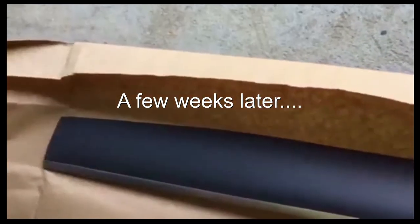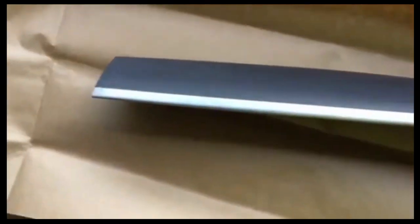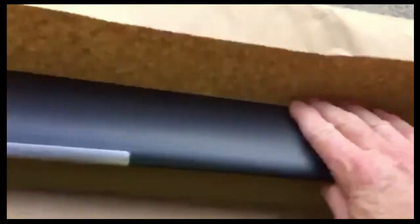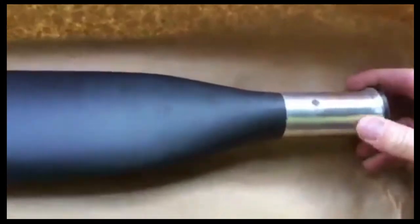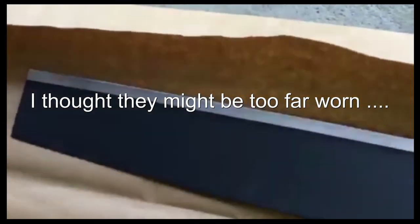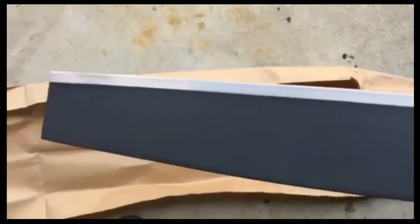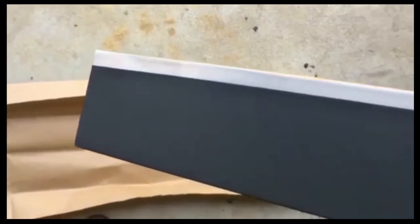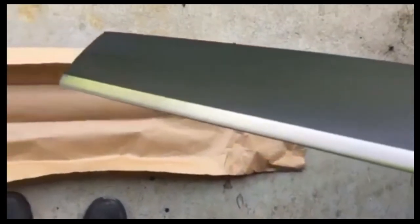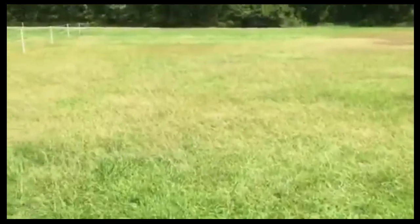I got the blades back from Daryl at Warp Drive for the leading edge protection, and oh my god, these are beautiful. These are my blades — these are gorgeous. Look at that. That is gorgeous. Wow, I am really impressed.